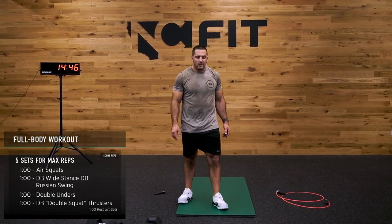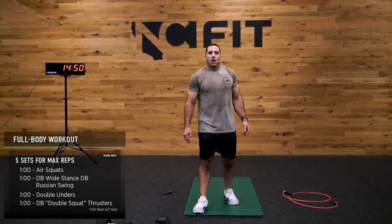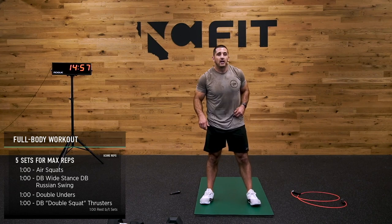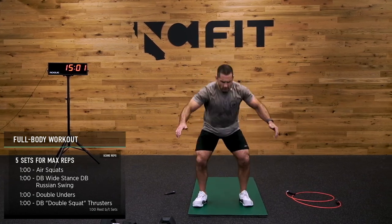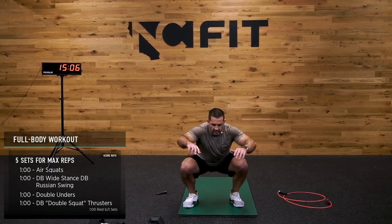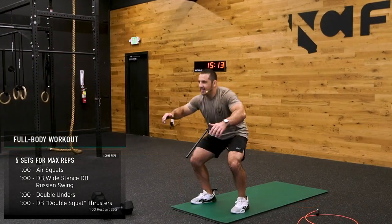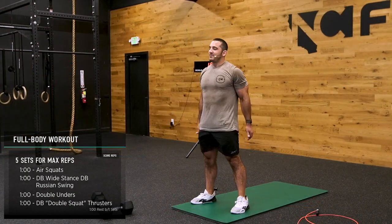15 seconds, guys — we're going to get on those air squats. Three, two, one, let's get it. My arms help propel me up. It's game time right now — it's round four, it's like you're in the playoffs. Best out of seven, you're going for game four.